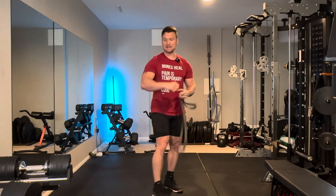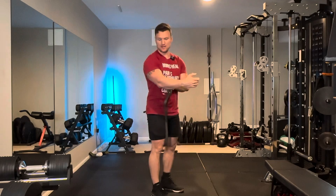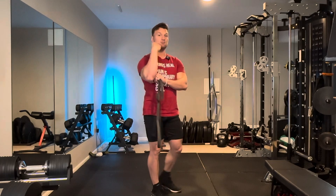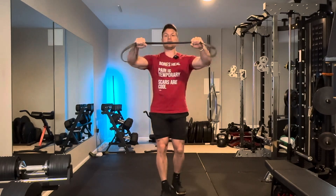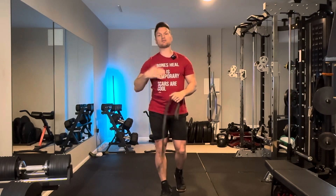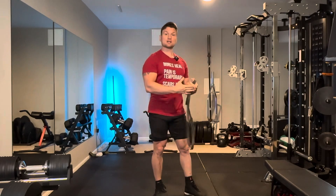The other mistake people make is they move their elbows. This joint has nothing to do with what I'm trying to do behind me. So if you're doing this exercise and your elbows are bending and snapping through the movement, you're really just firing the triceps because you have too much resistance and you don't have the strength to push your hands out and use the middle of your back to actually perform the exercise properly.